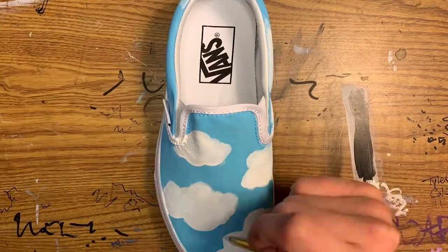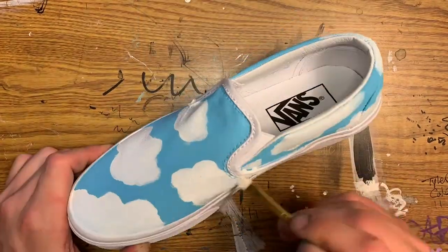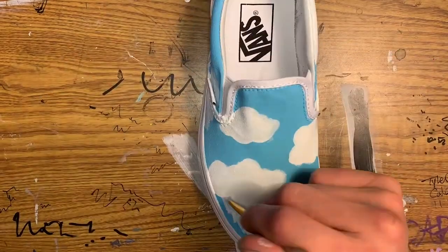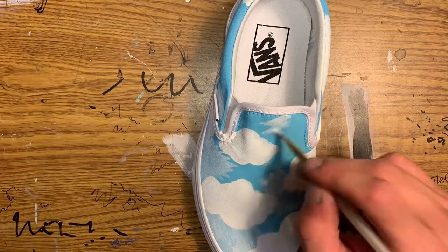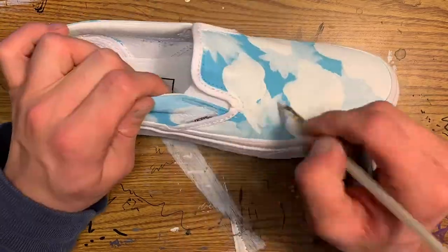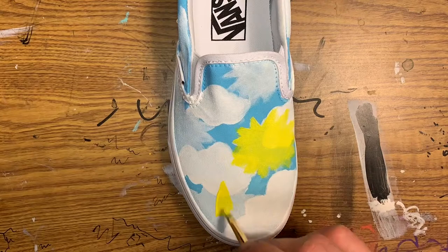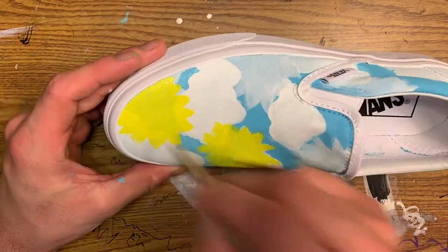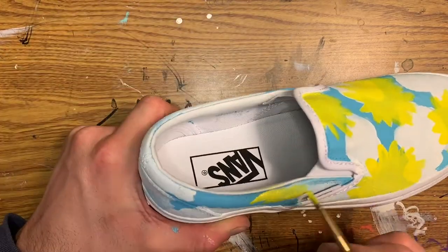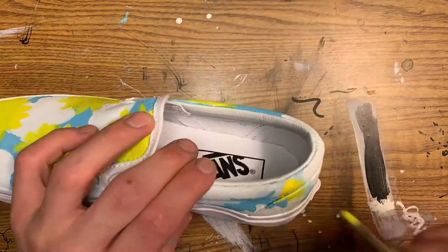Going over a couple coats of white, making a nice puffy cloud. Right now I'm just whiting out the areas where I'm going to add the sunflowers later on. Covering those areas first because painting with yellow is kind of a pain — it takes a lot of coats. That's why I went in first with the white as a base coat to make it easier for the yellow to apply on top.